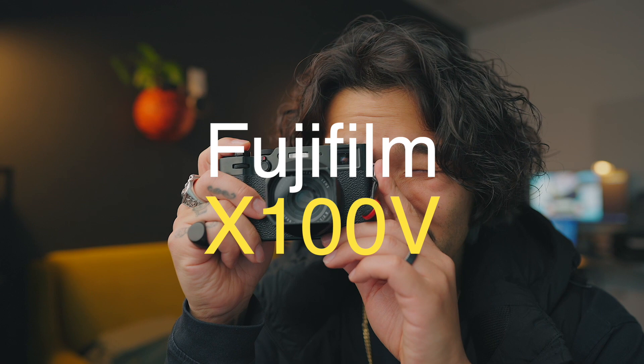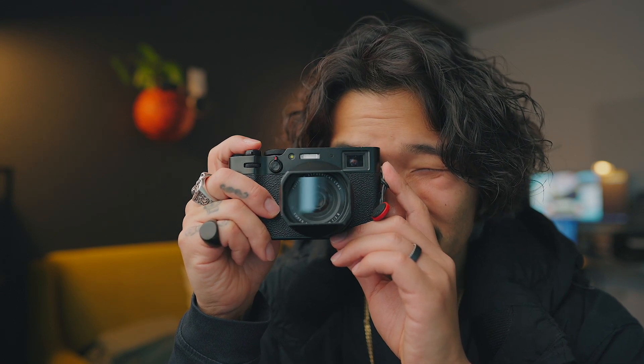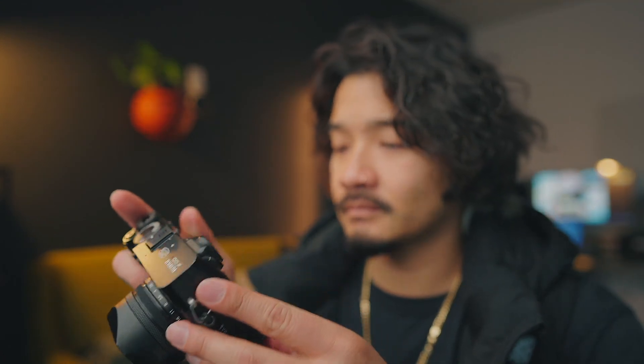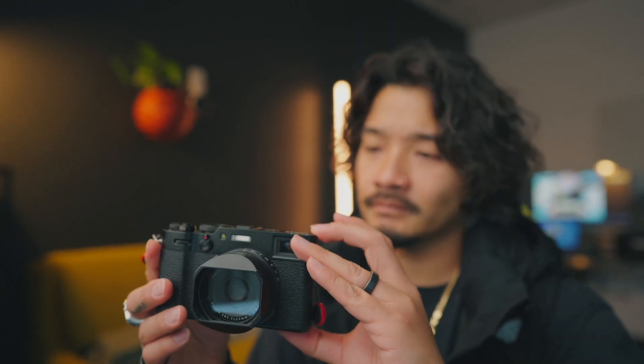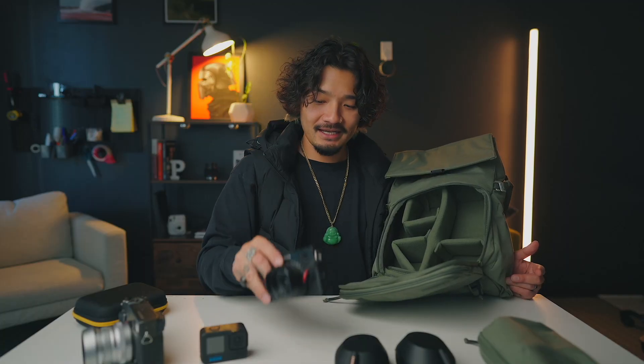I do have a secondary camera — the Fuji X100V. Super, super popular camera. I got the black edition. I really love how stealthy it looks. I enjoy this camera, I enjoy how light it is — it's light, it's small, and it takes amazing photos. I really love this camera. The lens is amazing, it's super sharp. That's always in my camera bag.